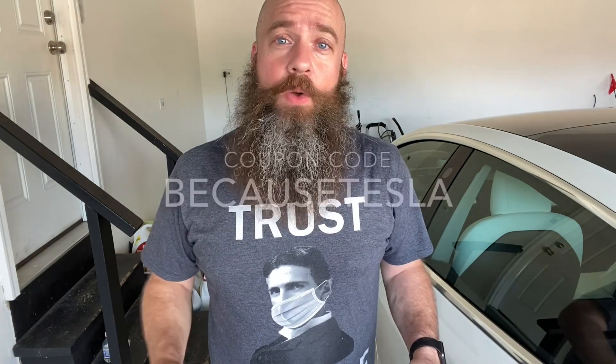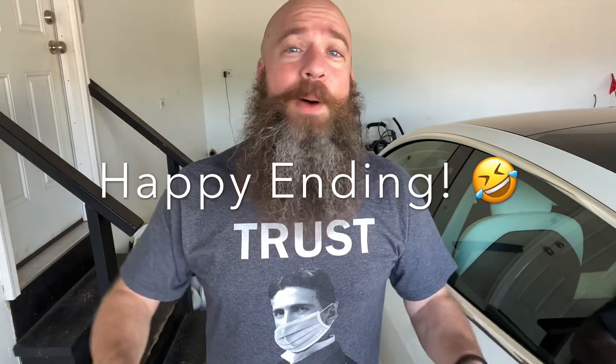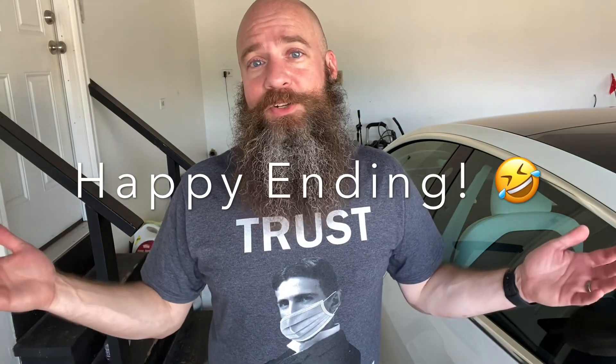If you're interested in buying the massaging seat unit, I'll put links in the description below. Use coupon code BECAUSETESLA to save 15% off your order. I want to take this time to say a big thank you to everyone who's subscribed to the channel — we just hit 5,000 subscribers, I can't believe it, you are the best. Thank you to all of you who have bought t-shirts from the links below, and to people who've helped out on Patreon and through PayPal — you guys are amazing. If you like this video, hit that like button, and if you want to see more, consider subscribing. I'll see you guys real soon. Bye!